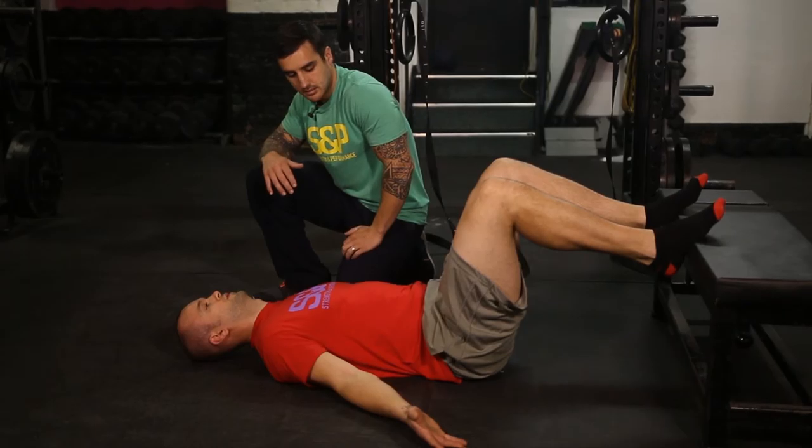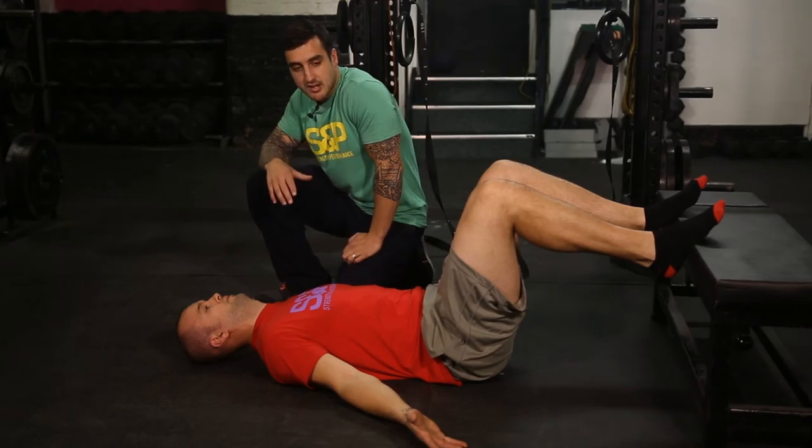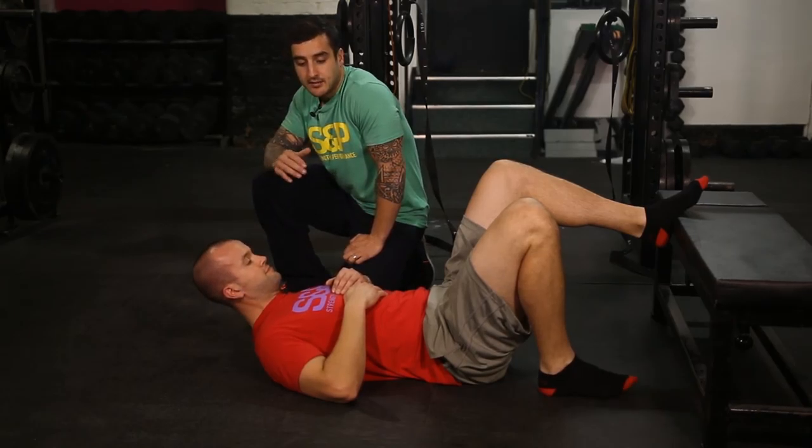You might feel your lower abs kicking in as you breathe out. Go again: breathe in, chest, breathe out hard. And one more: chest and breathe out.